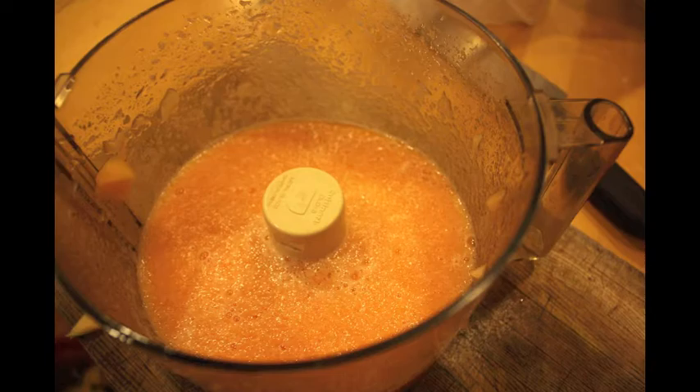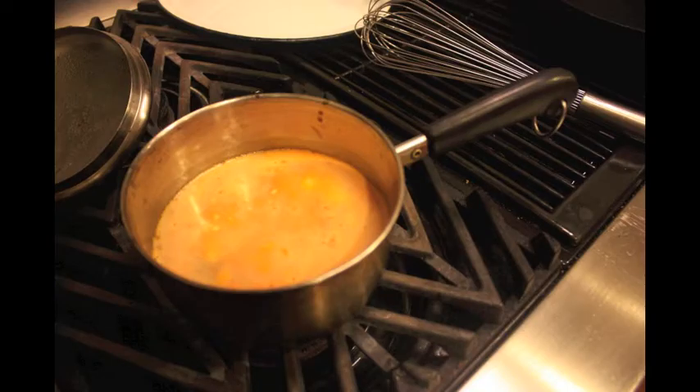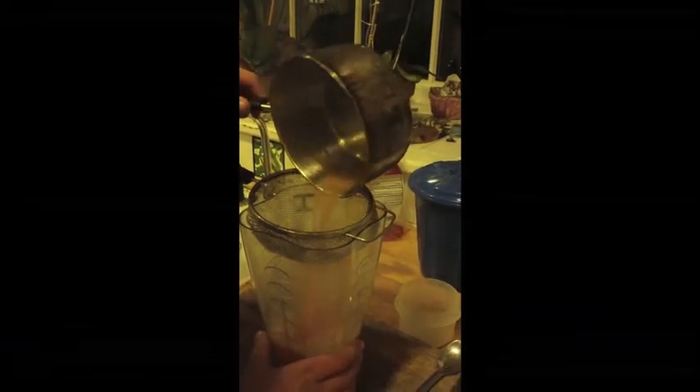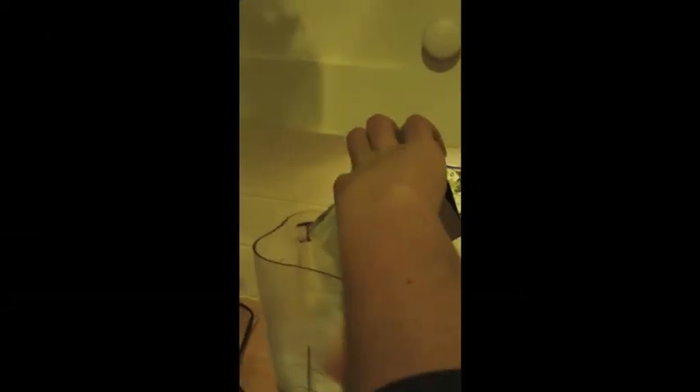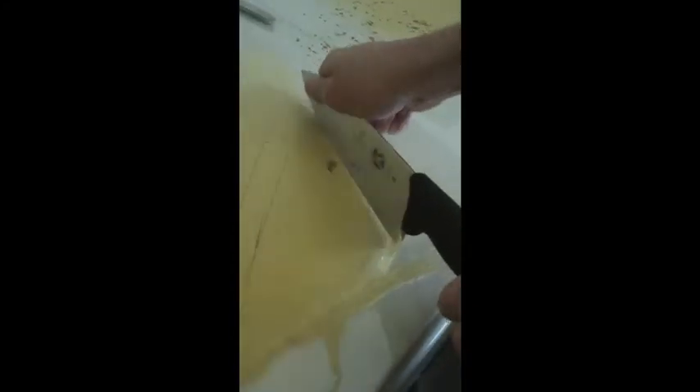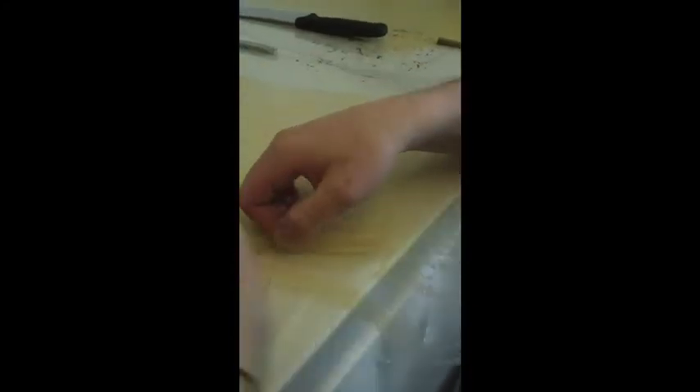Here I took fresh cantaloupe, juiced it, added some sugar, strained it, and blended it with Purity Coat B790, a modified food starch. I then poured it over sheets of acetate, spread it very thinly, and let it dry overnight. Once dried, I was able to cut and peel thin sheets off of the acetate.